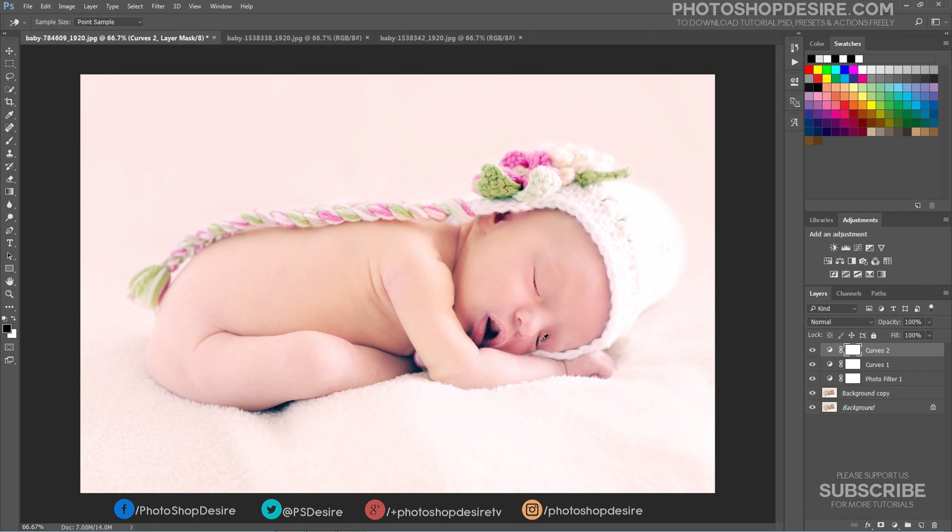As a final step, I want to add some lens blur effect to the image. Create a new stamp layer from all the visible layers by pressing Ctrl + Shift + Alt + E.